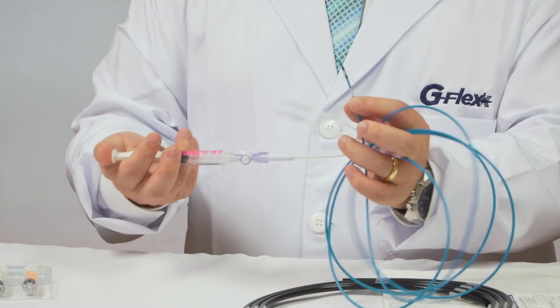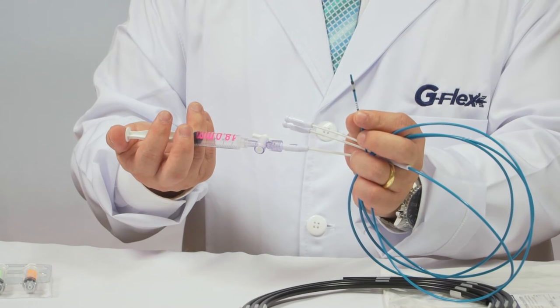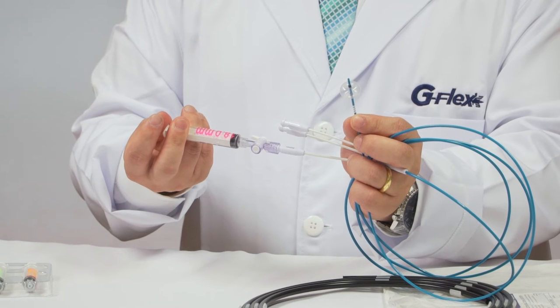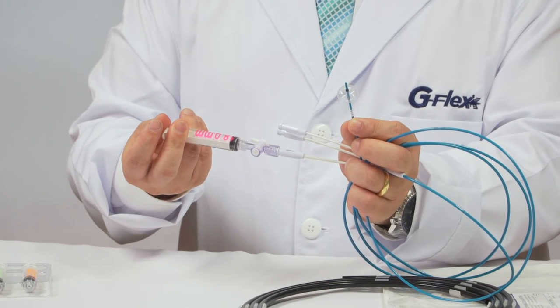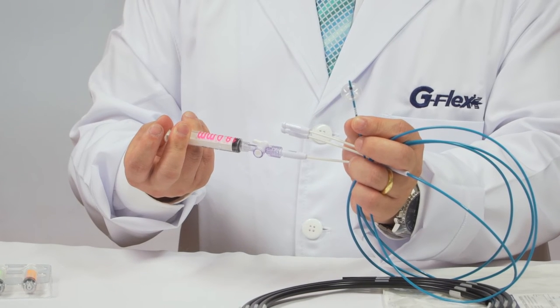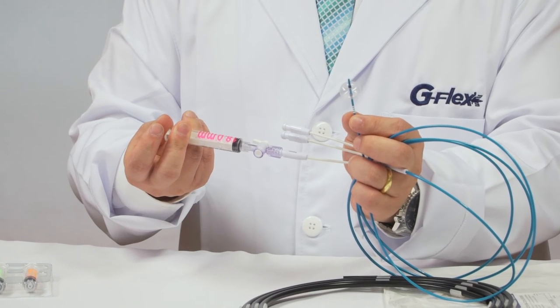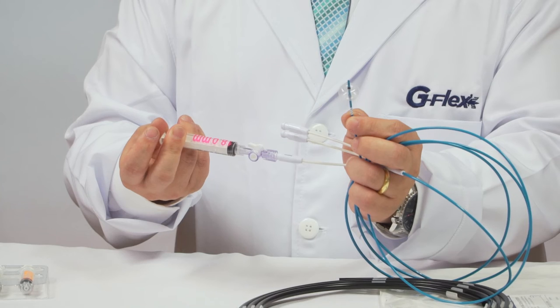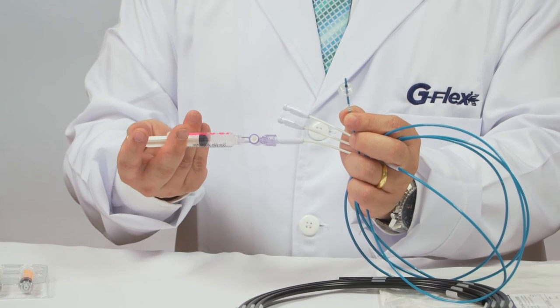You can inflate the balloon using a special syringe up to 18 mm. It's a huge size designed for special cases where doctors prefer to perform stone extraction without using conventional lithotripsy. It's very useful.